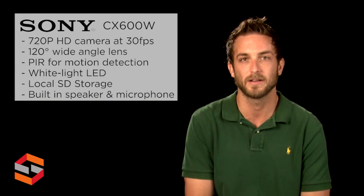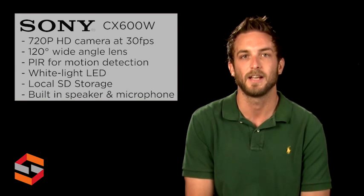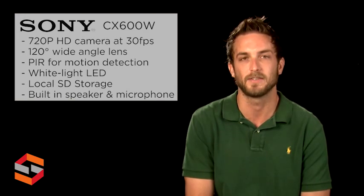The camera also has a built-in speaker and microphone, and complies with Wi-Fi IEEE 802.11 B, G, and N standards.